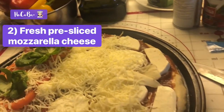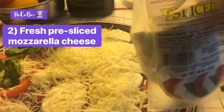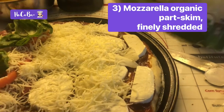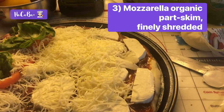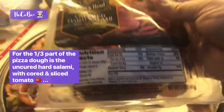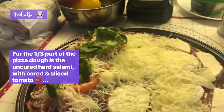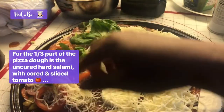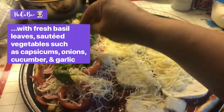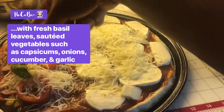Of course we have mozzarella — fresh mozzarella. I like this one because it's already sliced. We also have organic mozzarella, finely shredded. And of course, here is the hard salami for that one, tomato, and we have fresh basil.